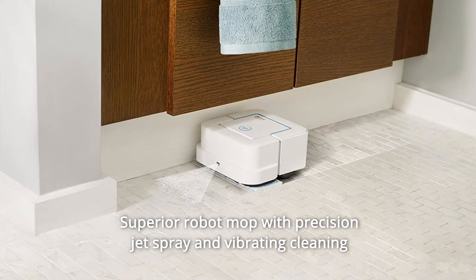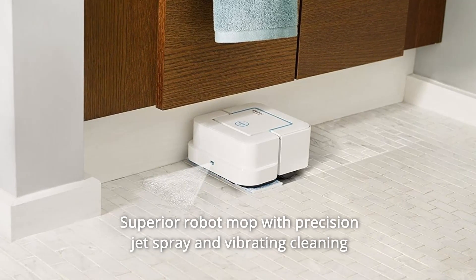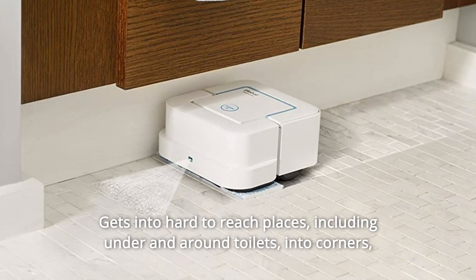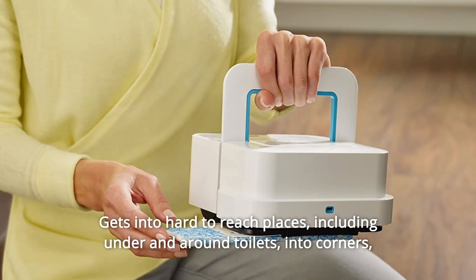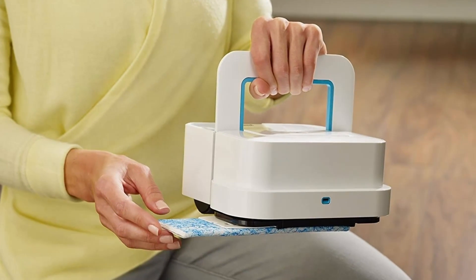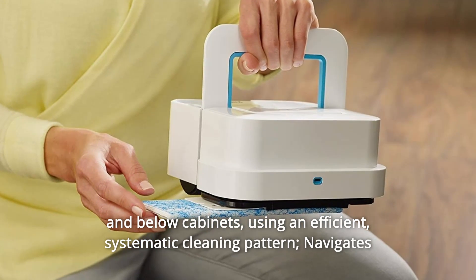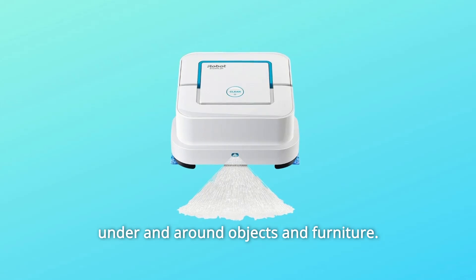Number 9: Superior Robot Mop — with Precision Jet Spray and Vibrating Cleaning Head to help tackle dirt and stains. Number 10: Gets into hard-to-reach places, including under and around toilets, into corners, and below cabinets. Using an efficient, systematic cleaning pattern, it navigates under and around objects and furniture.